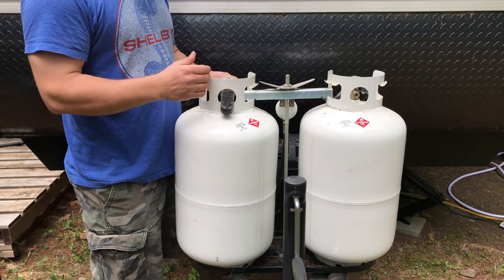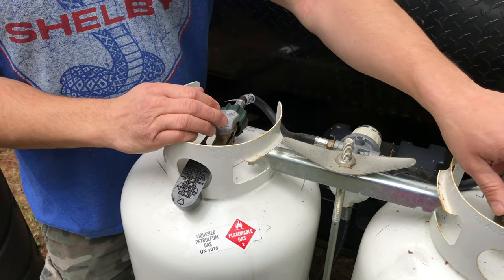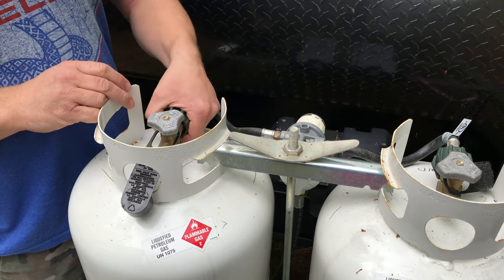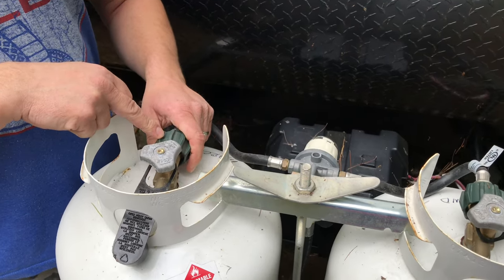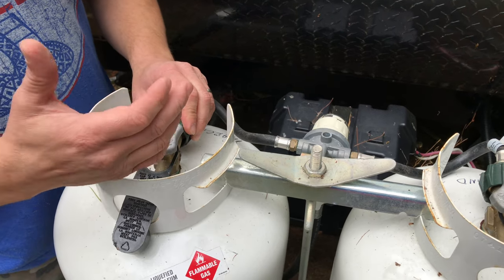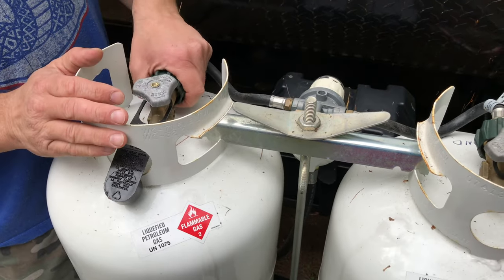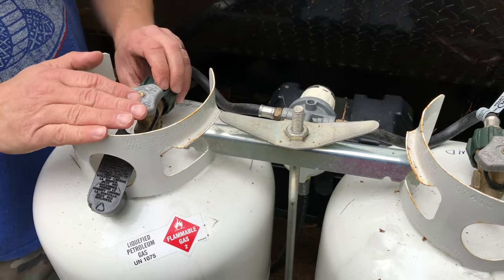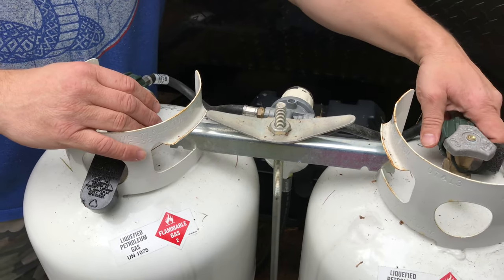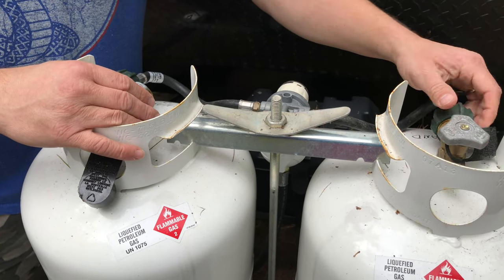What you want to do next is make sure that the gas is off. Close both tanks on each side. If you don't have a hand twist knob like this one, there may be a knob that you need to get off with a wrench — like an adjustable wrench or a fixed wrench or something like that. But my camper is newer, so I have these newer twist knobs on the propane tanks. So now that the gas is off, you can untwist these knobs and that'll undo the connection to the tank.